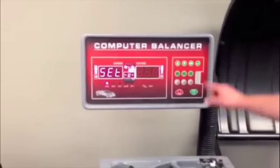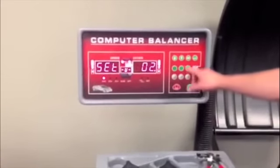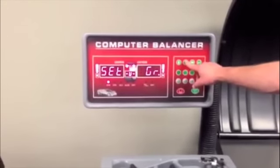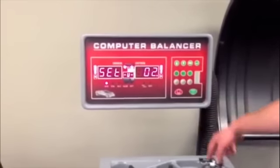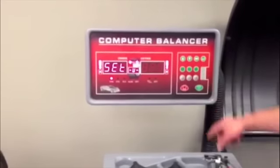Use down arrow to choose next option: ounces or grams. Press enter button to save selection.